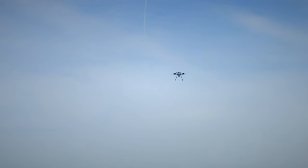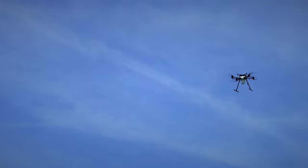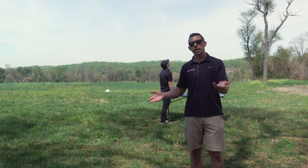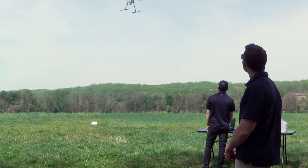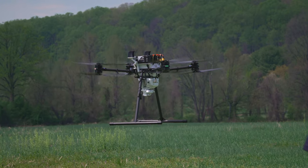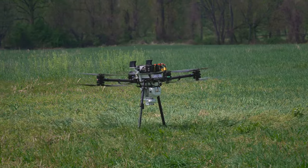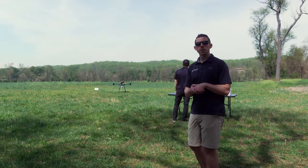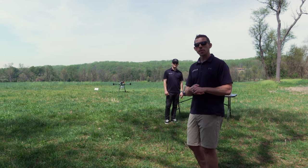The aircraft has completed its mission, coming in 10 pounds lighter than when we took off. It's going to go to the landing point and execute an autonomous landing. And there we have it — a fully autonomous 10 pound delivery of around two and a half to three miles.